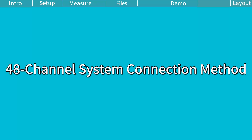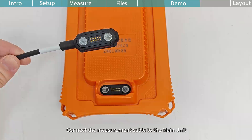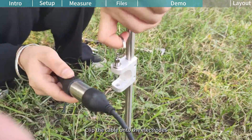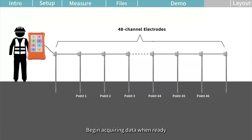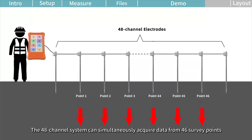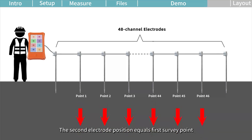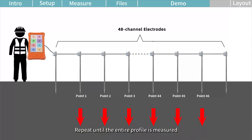48-channel system connection method. Connect four 12-channel measurement cables together and connect the cables to the main unit. Extend the cables along the survey line and insert the electrodes into the ground. Clip the cables onto the electrodes. The 48-channel system can simultaneously acquire data from 46 survey points. Each survey point is the midpoint between M and N electrodes. The second electrode position equals the first survey point; the third equals the second. Repeat until the entire profile is measured.